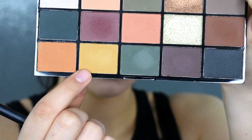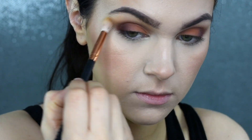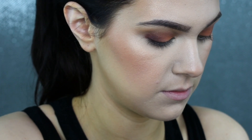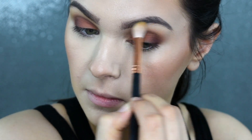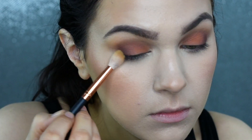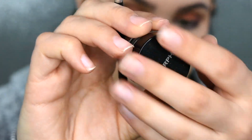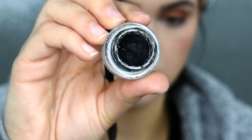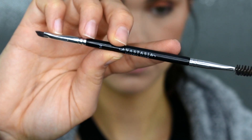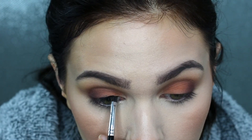Now I'm taking this mustard shade right here and I'm putting that onto my transition area. The original transition color really just didn't show up enough, so I'm going in with this shade and running it through that area just to make sure there are no harsh lines. Then I'm also bringing that onto the outer corner to kind of wing out the shadow. Now I'm going in with my Morphe Gel Slate Liner — this is just a black gel liner — and I'm going to go in and create a wing with this.